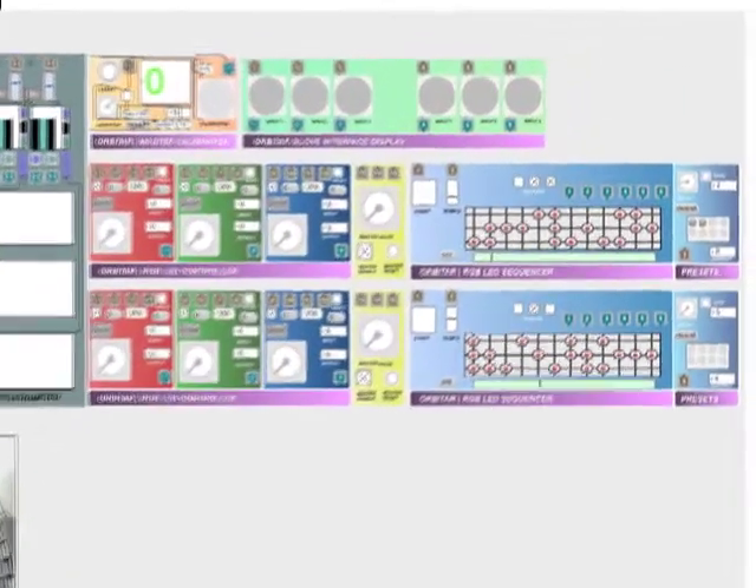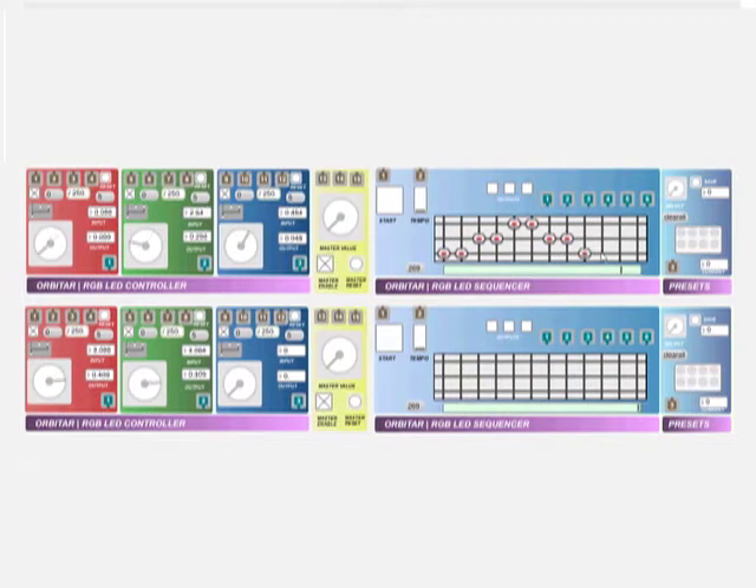The RGB LED controllers provide three channels of parametric control to the satellite RGB power amplification circuitry. It also has a master reset mode, master enable, and master control. Each channel has two switchable inputs and independent reset.